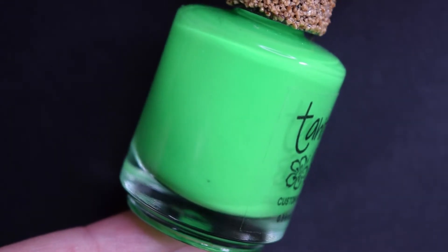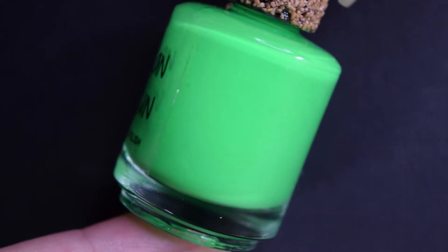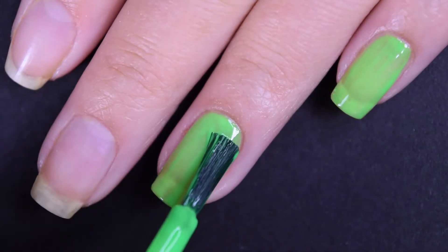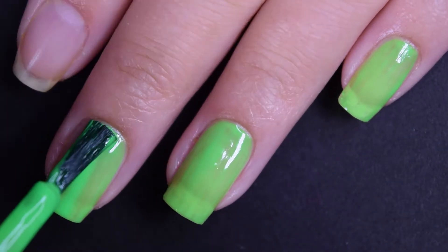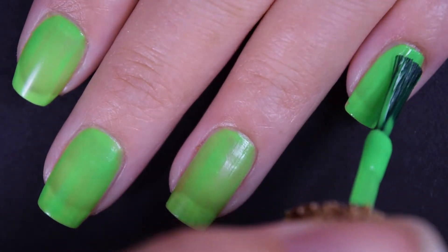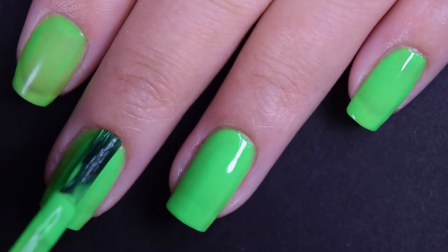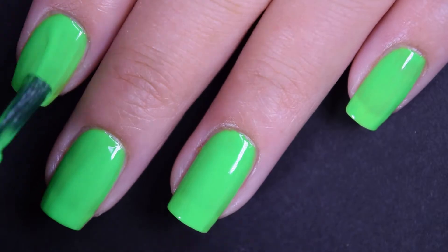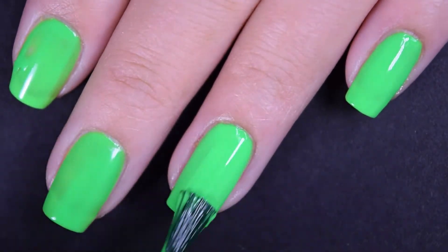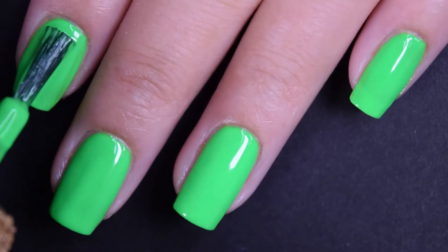Next up is Neon Green, which is coming off way more subtle on camera than it is in person — this is a super bright highlighter neon green cream polish. Here's the first coat, and this one has the sheerest finish of all of them, so you will definitely need to build it up or wear it over a white. Here's the second coat, which is still going to be shy of opaque. The formula is pretty consistent across the board — not too thick, not too thin, didn't run or pull. The third coat is completely opaque.